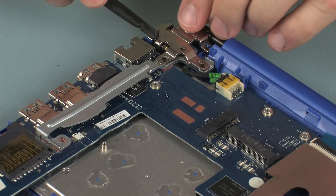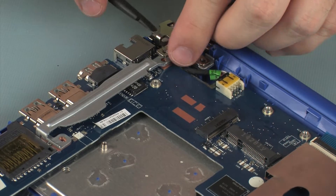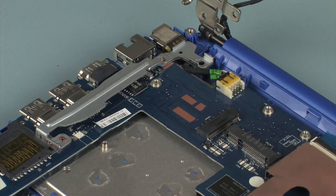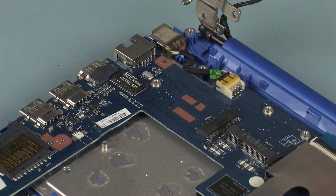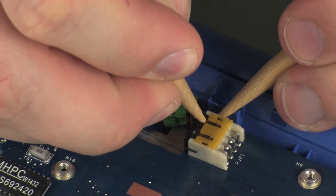Carefully open the right display panel hinge. Remove the right display panel hinge support bracket from the alignment pin on the top cover and system board, and remove. Disconnect the power connector cable from its connector on the system board.